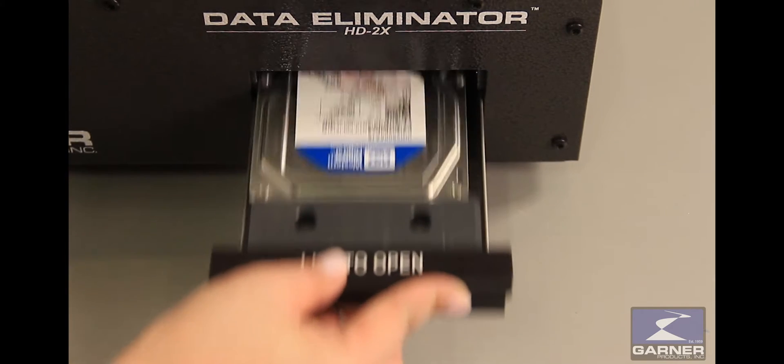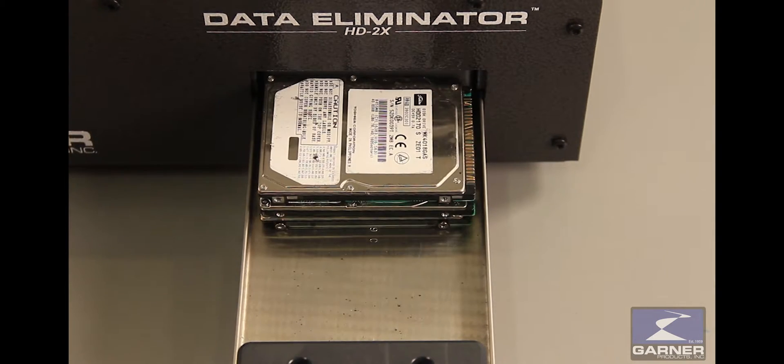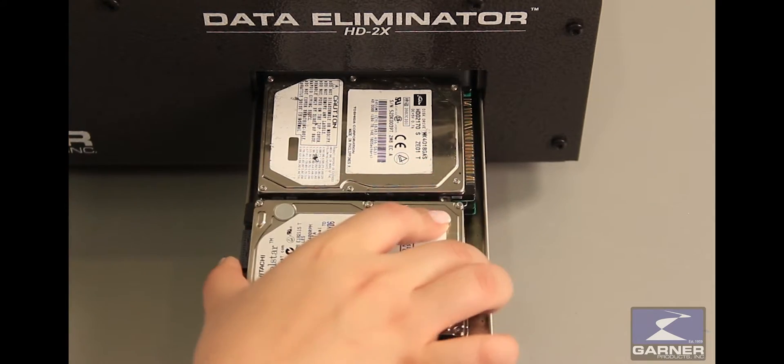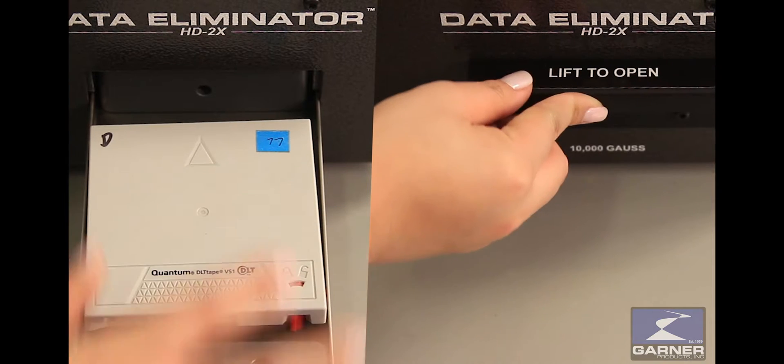Once the cycle is complete, open the drawer and remove the degaussed hard drive. The HD2X can degauss up to 6 laptop drives at once, or various types of magnetic media.